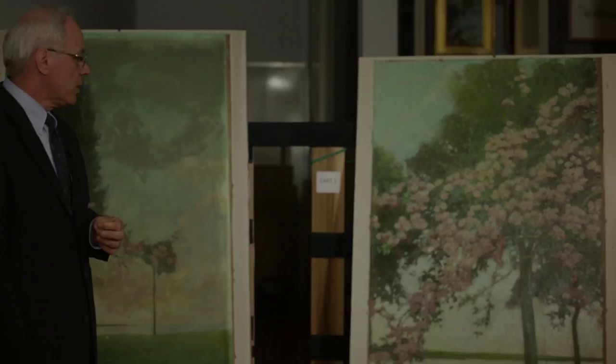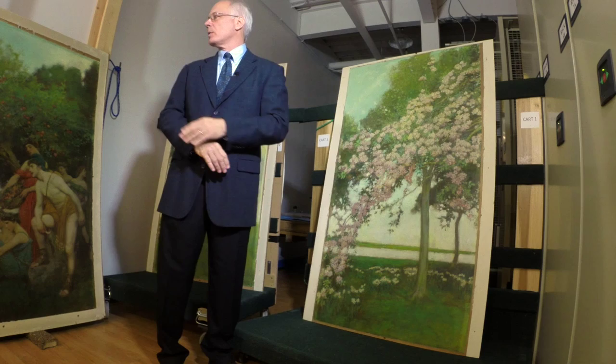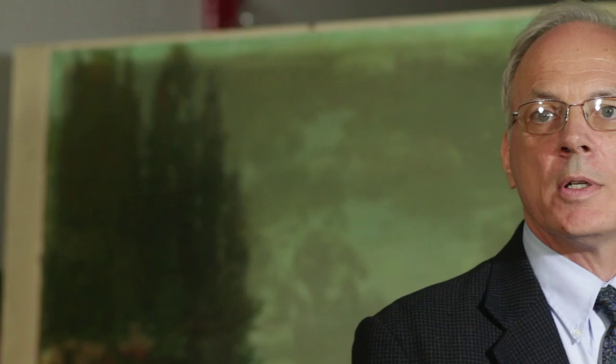There are two large works that were treated by the conservation program at Winterthur Museum, and then there are six smaller segments that are about five feet tall and anywhere from a foot to four feet wide that comprise the rest of the group. Those six are the ones that I've been treating for the installation.